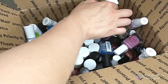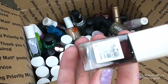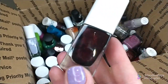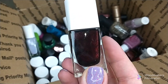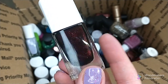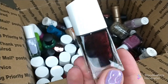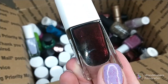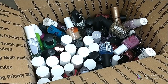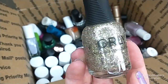Another Believe Beauty polish — this is the Jelly Glaze line, this is their color Clock Strikes 12. It's pretty in the bottle, but when I went to put it on after I bought it last year, it was disappointing. The formula was pretty bad, at least for me. But there's nothing wrong with it — it's not thick or old or anything — so I'm gonna give it to somebody that'll hopefully be able to use it.